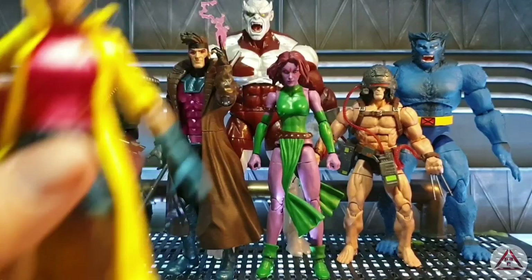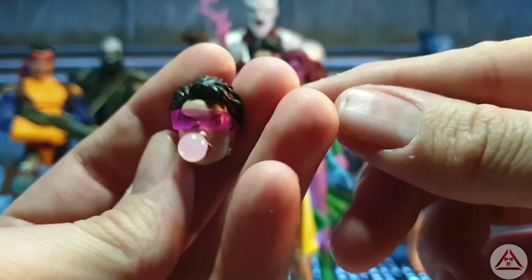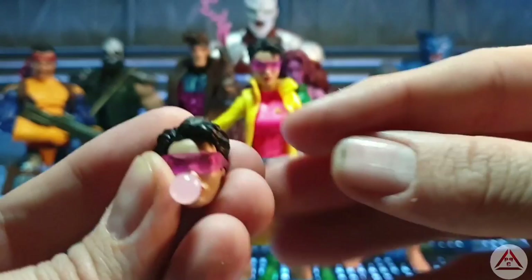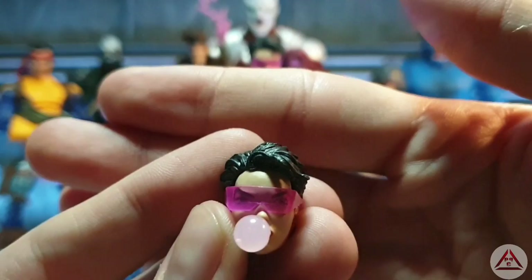She does have some cool accessories. One of them is this alternative head sculpt — she has an alternate head sculpt which is like her blowing a bubble with chewing gum. She also comes with two sets of visors. Typical of me, I've already lost a set — it's in the vast open world that is my floor. They've ended up on the floor so I will find them.